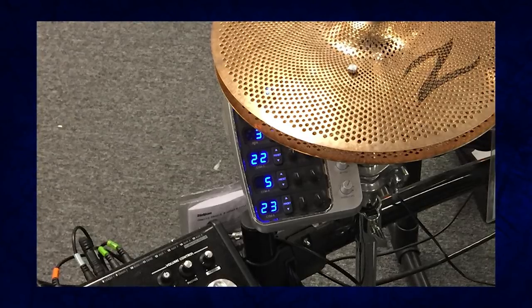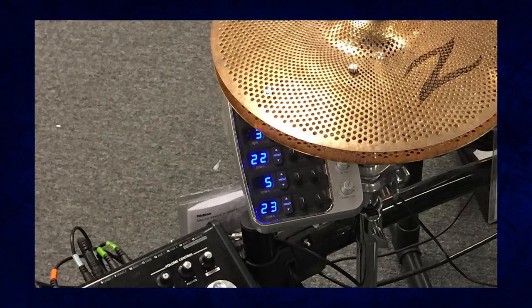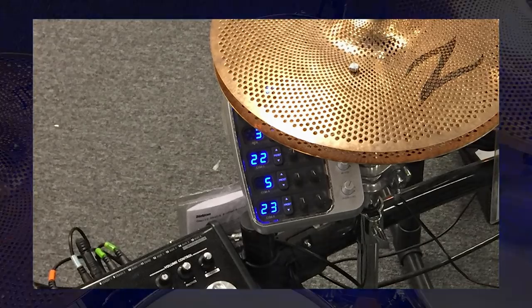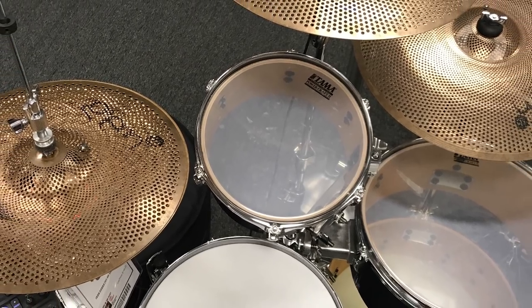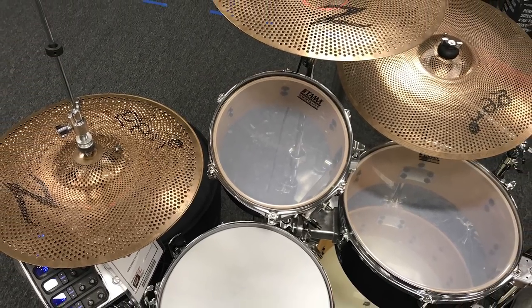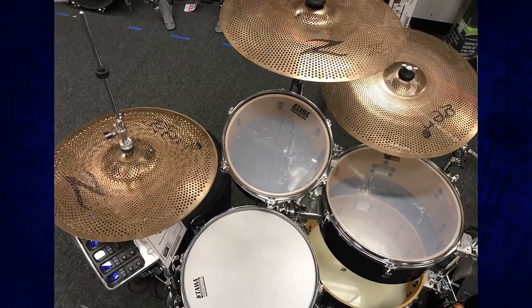The cymbal module doesn't have any MIDI happening inside of it. All it's doing is tuning the cymbal, maybe EQing it, putting some compression on it. Now, you might be able to get some sort of really crude cymbal triggering — there's going to be an impulse going into that trigger input — but it's not going to be very accurate and you're not going to get multiple zones. It is not built in any way, shape, or form to work with drum modules, unfortunately.